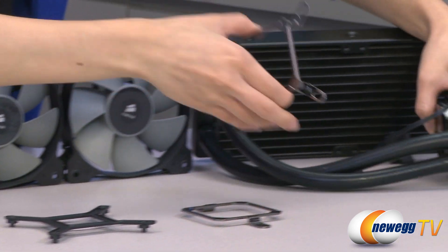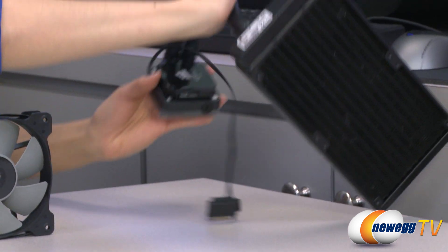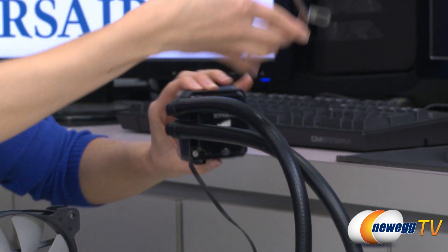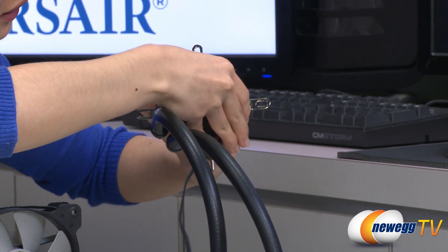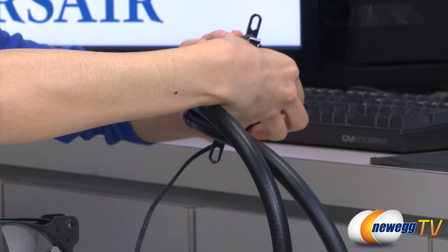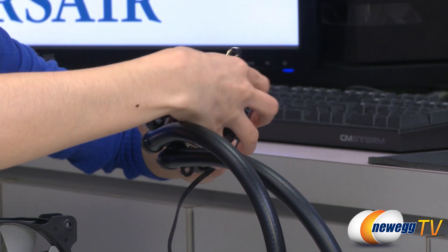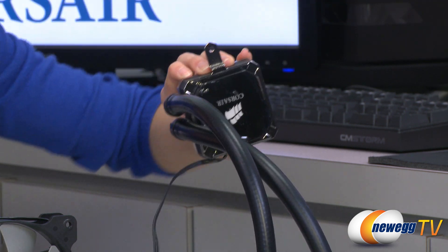Now I'm going to show you how to mount this — it's actually quite easy. Since it's magnetic, it just pops on like this. And the AMD bracket is also magnetic — there we have it.